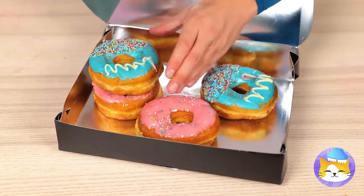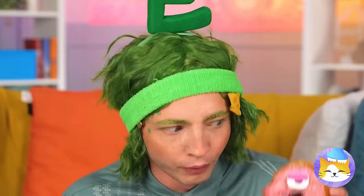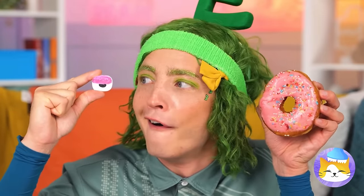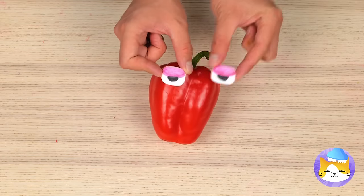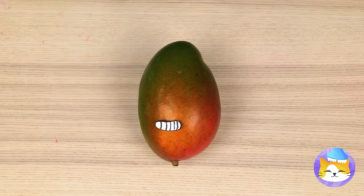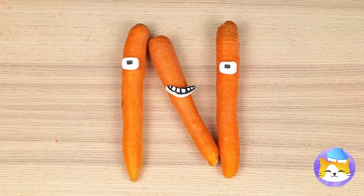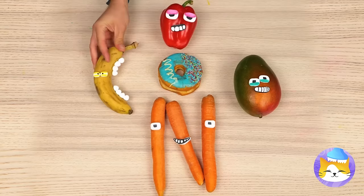Ooh, who wants doughnuts? Never saw one that looked back before — it's a googly eye! Let's save it and use it on all sorts of food. If they're in the right shape, you can make more letters. And more importantly, we can save the doughnuts for eating!